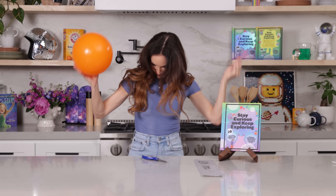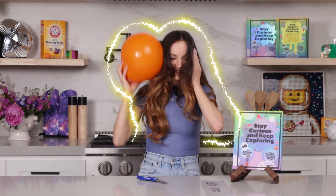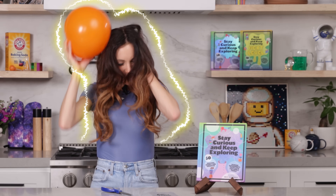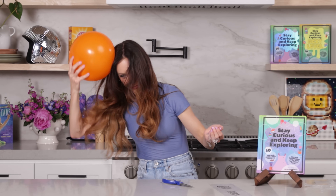So now what we want to do is build up a static charge on both our ring and our balloon. How are we going to do that? With our hair. I'm going to rub the balloon onto my hair and the ring onto my hair. What that's going to do is transfer electrons from my hair onto my balloon and onto my ring. So we're going to have a negative charge on both of these things. Charge our ring. Charge our balloon. You want a lot of electrons. There we go.